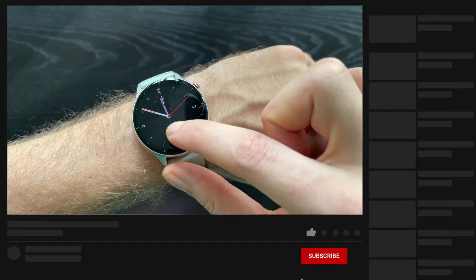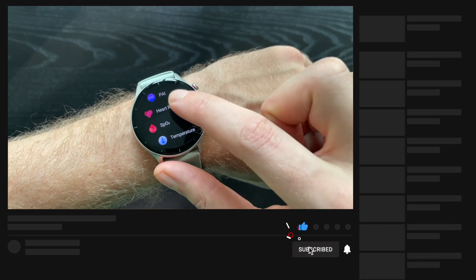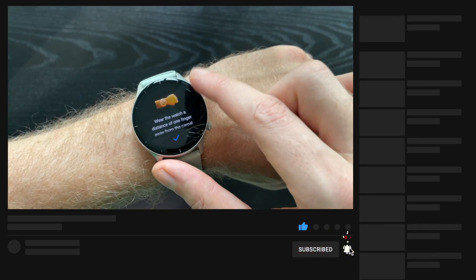But before we start, if you are new to this channel then please subscribe for more videos and tutorials like this, and please hit the like button to help with the YouTube algorithm.